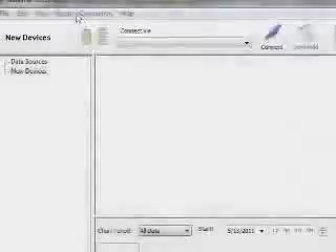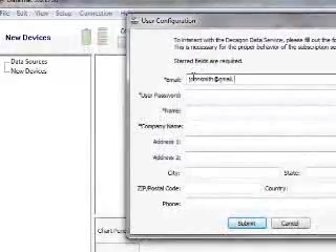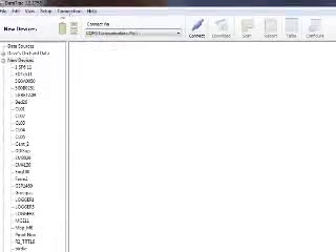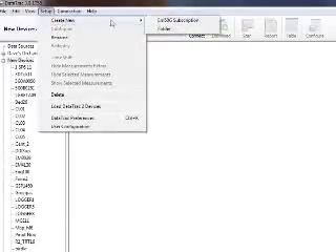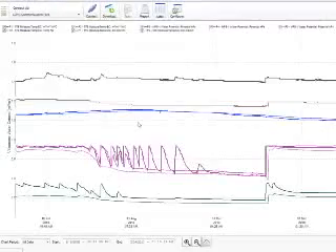When you get there, open Datatrack3 on any computer where you think you'll want to see your data. The first time you access the Decagon server, you'll have to give a little bit of information about yourself. Then just go to Setup, and then Create New to add your EM50G to the software, entering the user ID and password that came on that brightly colored card. Once you click Subscribe on your newly added logger, Datatrack3 will display the data from your EM50G. You won't have to add the logger again.